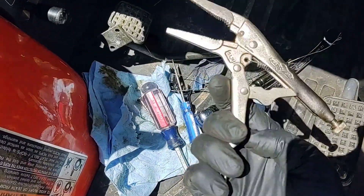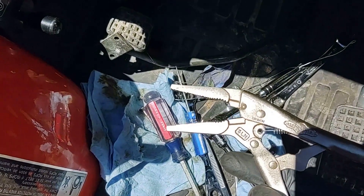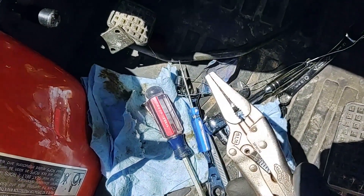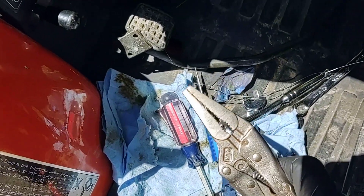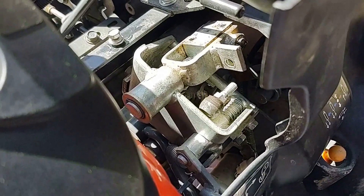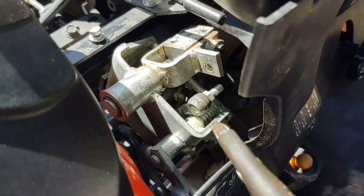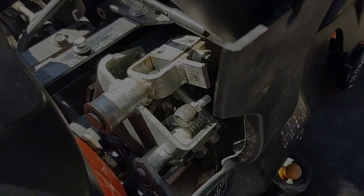I was actually able to get that cotter pin in there with just a pair of vice grips. If you had a pair with a much longer nose you'd have a much better view of what's going on, but it was pretty easy. These vice grips work but I'd get something with a longer nose. The last step is to put the cover back together and then put the joystick on.